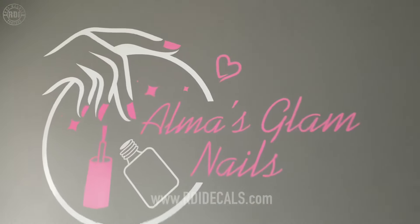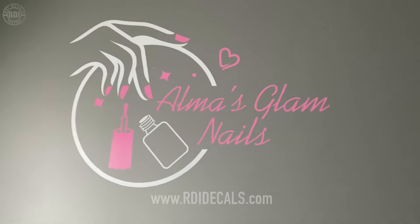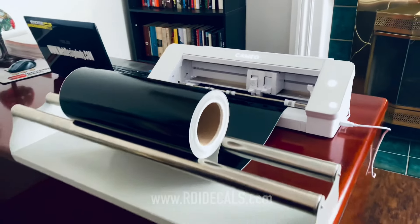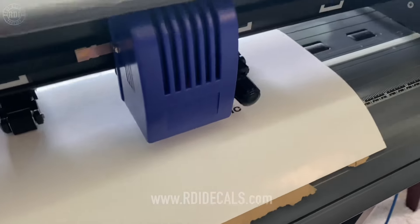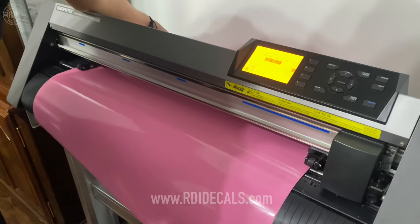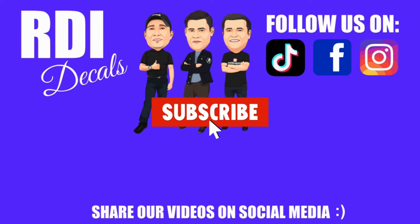And that's how you make a two-color wall decal with just a vinyl cutter. No matter what type of cutter you have — whether it's a Silhouette Cameo 4, a Cricut, a Titan, or a Graphtec — you can still make great products and good money. Thank you, we hope you liked this video. If you did, don't forget to give us a like and subscribe. We'll see you on the next episode.